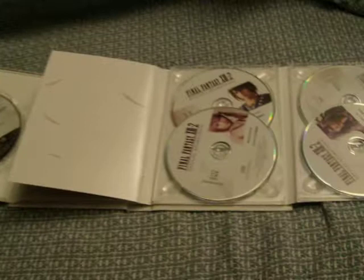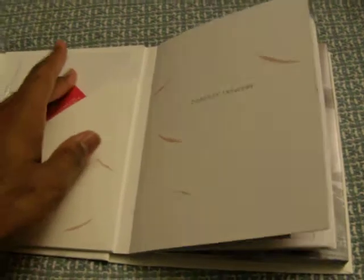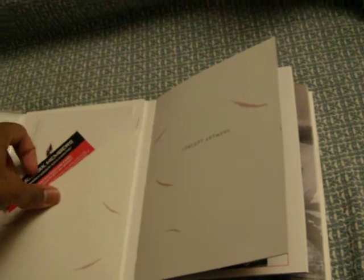Now here's the rule for closing this so that it doesn't jam up. What you want to do is close the CDs first, flip the concept art over, then fix this right quick, then flip this part over, and voila — there you go.